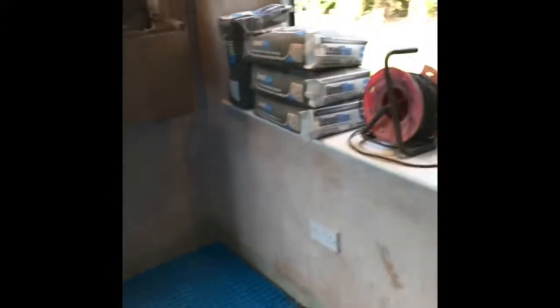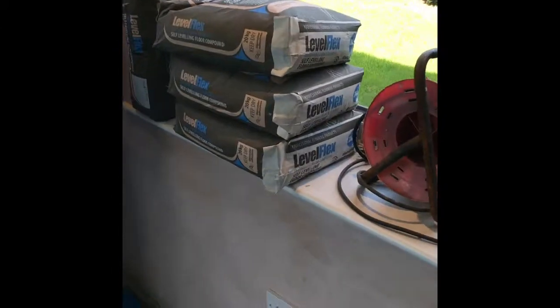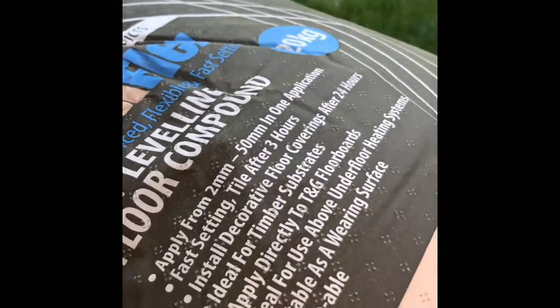So once I've got this wire in, we're going to level over with this self-levelling compound. It goes off in about — last setting, three hours it says. So it all depends; sometimes you put a fan on, it speeds that up and such.